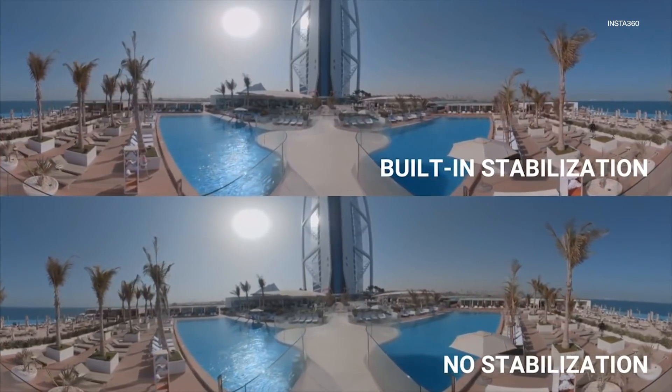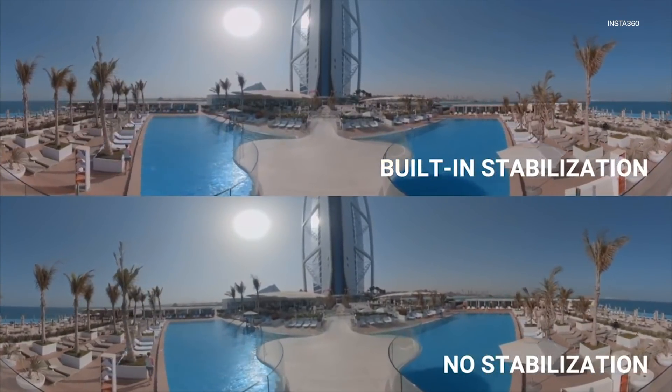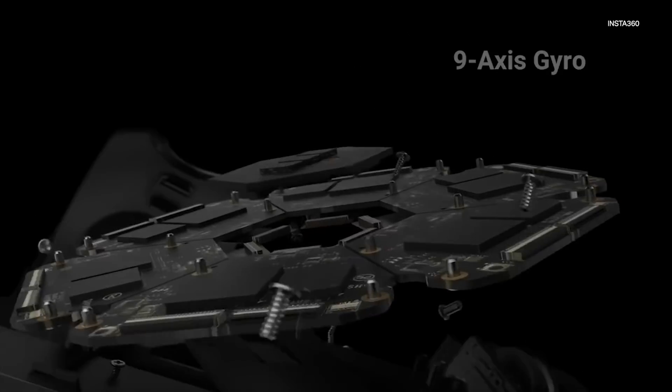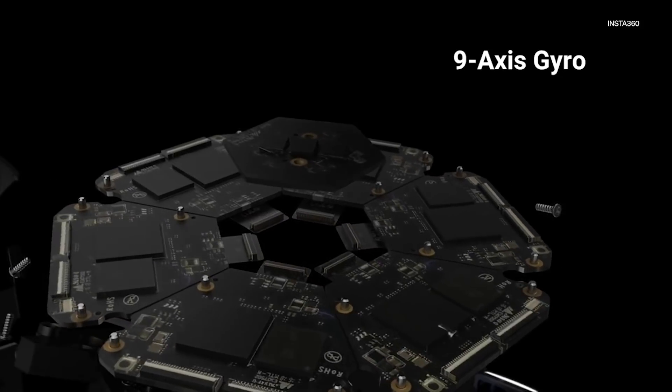Now it has the ability to stabilize in camera, so we've upgraded the gyroscope from a six axis to a nine axis stabilized gyro, and we've also rethought and redone our algorithm on the digital stabilization side.